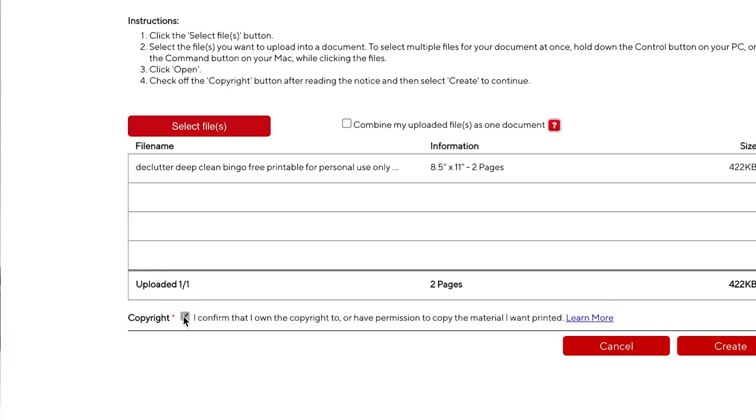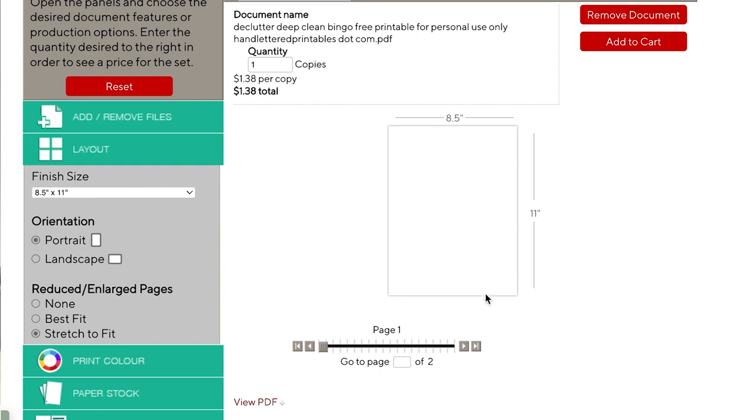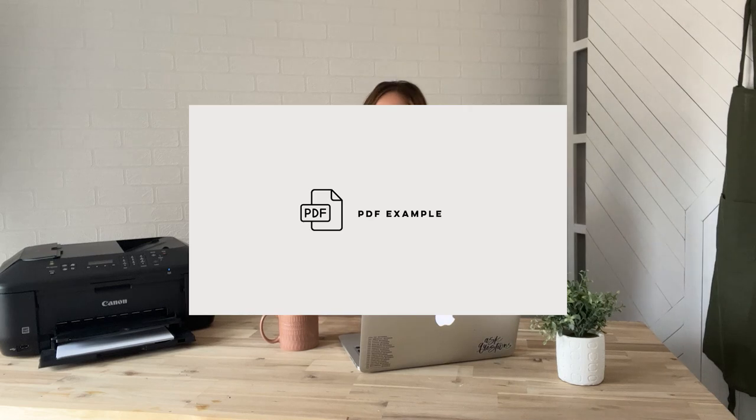If you upload at somewhere like Staples Copy and Print, you need to check a box confirming you have rights to print the image or document you're uploading. For free printables for personal use, you can go ahead and check that. Another reason I use a copy and print service instead of my home printer is for ink-heavy designs — for example, if I wanted to print a free printable that was mostly black with white text, I'd send that to Staples and use their toner rather than refilling my inkjet every few months.